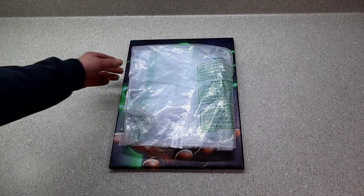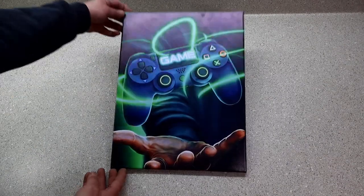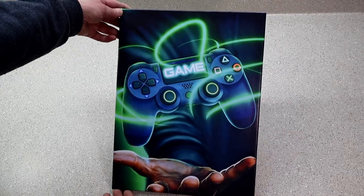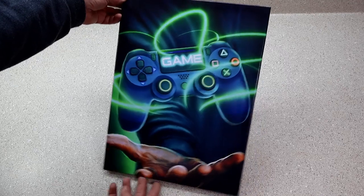I was looking for game room decor when this poster popped up. It didn't come in a box, it just came in a plastic bag, but the poster itself is really nice. There were four posters in the series — I only bought one because I wasn't sure what to expect.